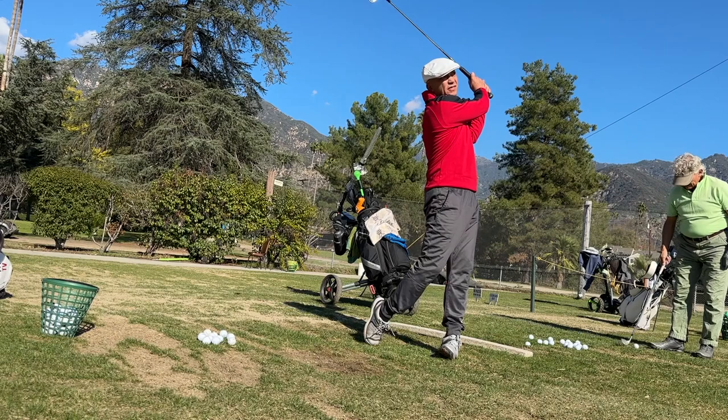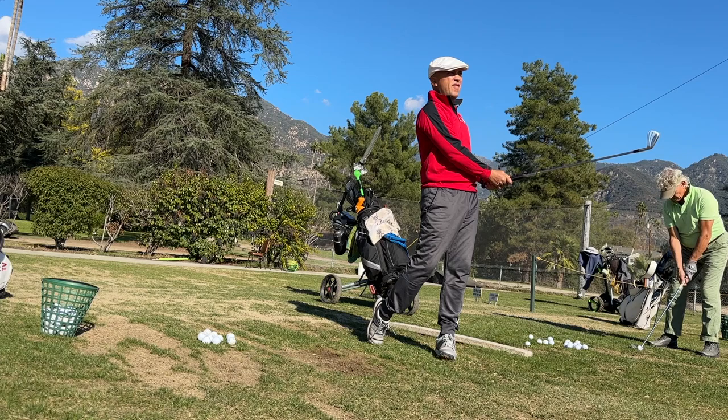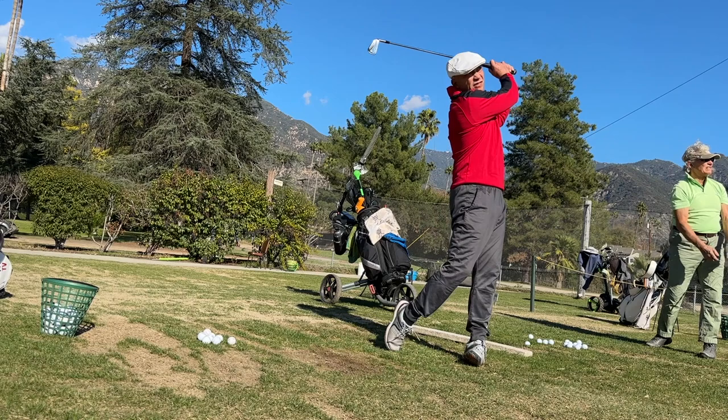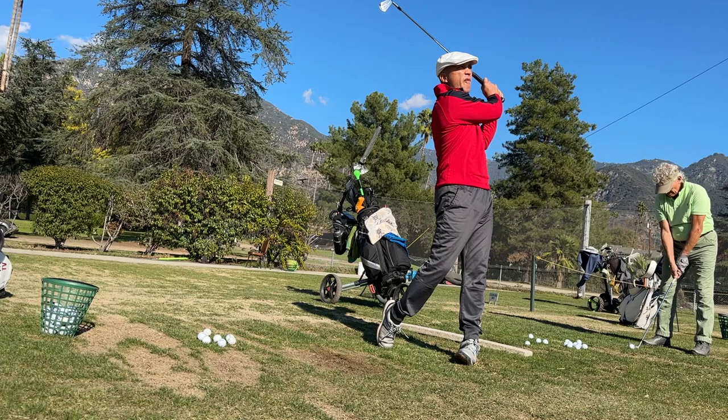John first started talking to me about this swing one year and seven months ago, and today is the first day I feel like I understand what he was trying to teach me. That is such a crazy thing, but that's golf — and it's worth the wait. There I am. I obviously enjoyed the feeling of that one.